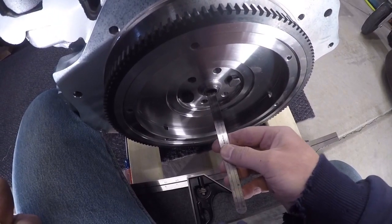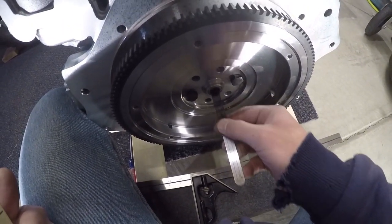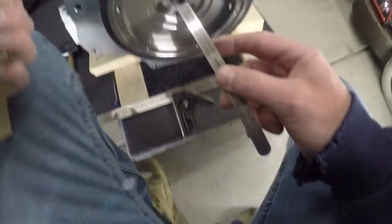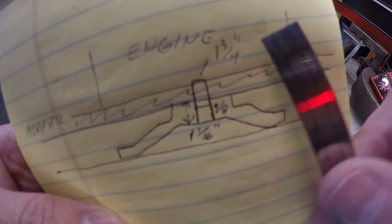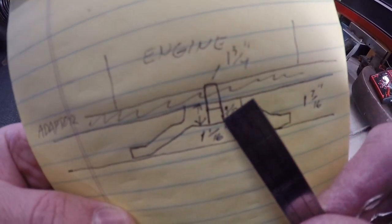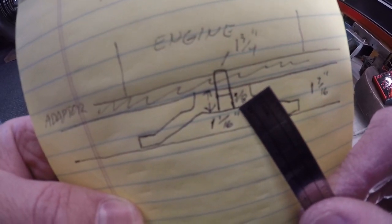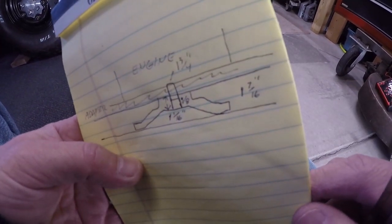I also took a measurement of how far in the pilot bearing goes — not only the pilot bearing itself, but how much room I have before I actually bottom out in the Ecotech crankshaft, which is one and three-quarters of an inch. So I've got one and three-quarters of an inch that my input shaft can go in, and from the adapter plate my pilot bearing protrudes three-eighths of an inch. Let's take that over to the transaxle and see what that looks like.